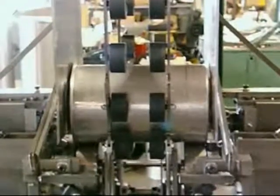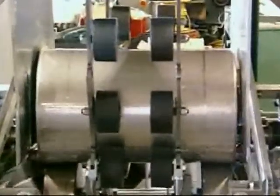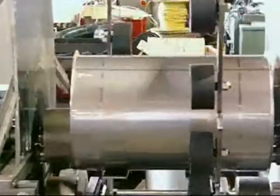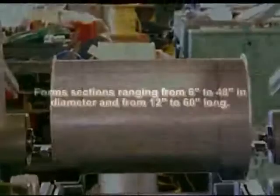The parts to be flanged are curled and weld-seamed together. The tubular sections are produced from 22 to 24 gauge stainless steel in diameters ranging from 6 to 48 inches round and lengths from 12 to 60 inches long.